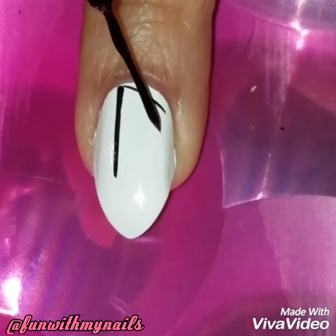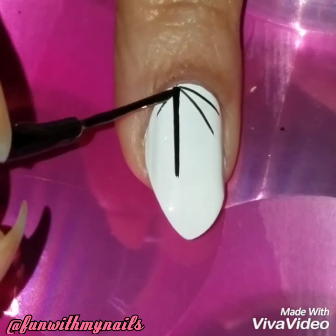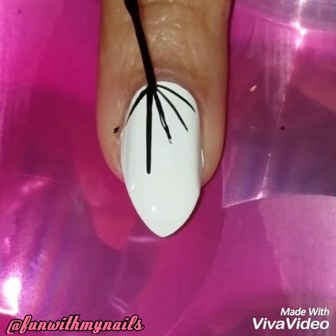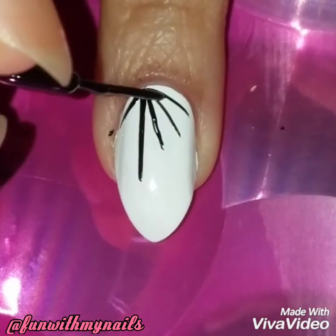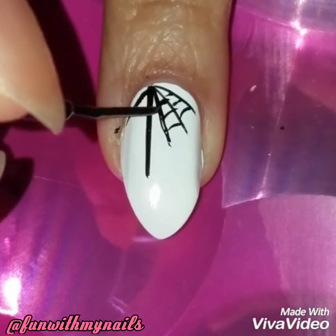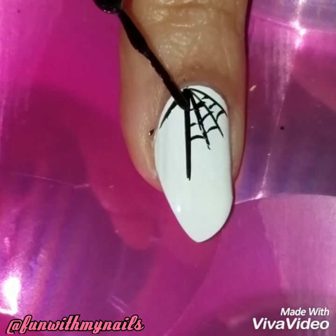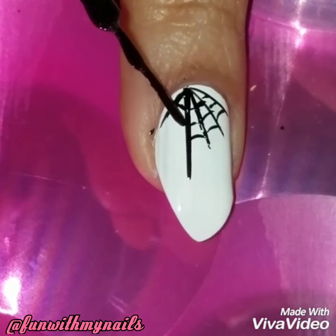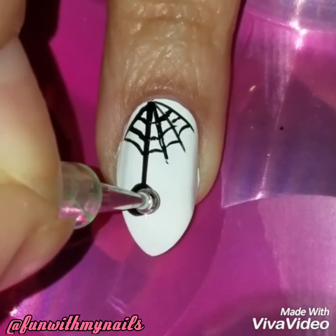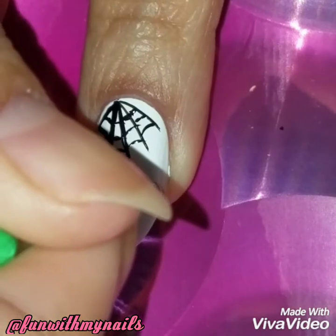Using my black nail striper, I'm going to draw the spider web and the little spider coming down the web. I wasn't necessarily going to add the spider web at first, but it looked a bit odd with just a line and a spider, so I added a quick little spider web design. It's a quick and easy look — the spider web design doesn't have to be perfect.